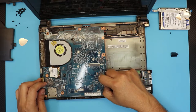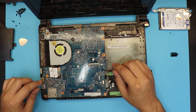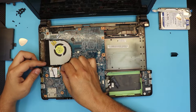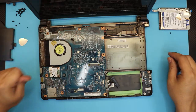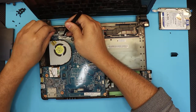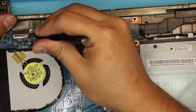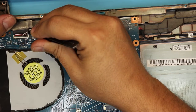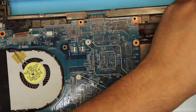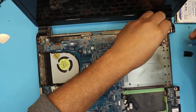Now unhook the speakers and the extra Wi-Fi cable right here. Next, remove the cables for the Wi-Fi board — just pull them up. We're going to lift up this tape and unhook the flex cable for the LCD by lifting up the black cover 90 degrees and sliding out the flex cable. The power jack is all the way to this end — you'd want to replace your power jack right there.